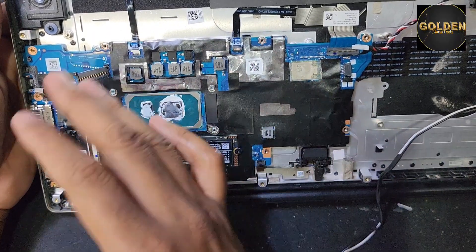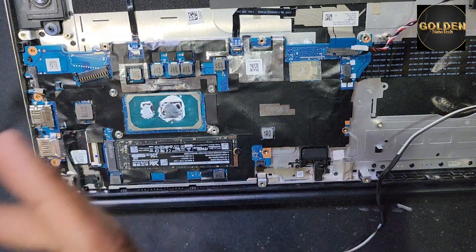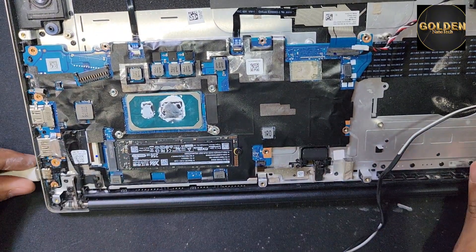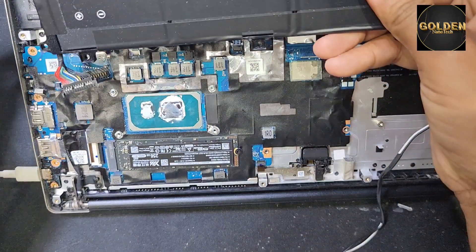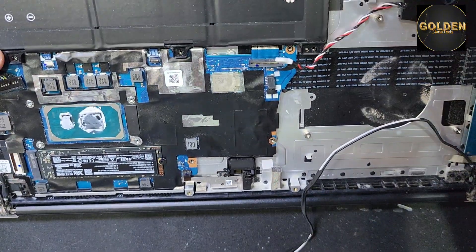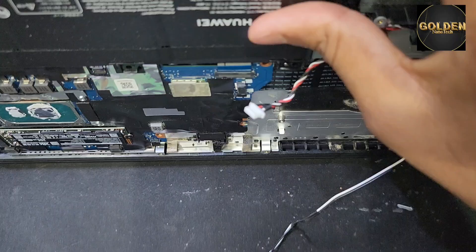Okay guys, I'm going to reassemble and now check if this laptop is working or not. So guys, this laptop is not working, so I think I have to replace the charging port.